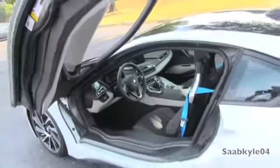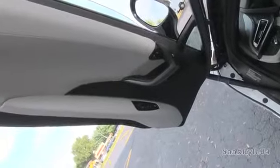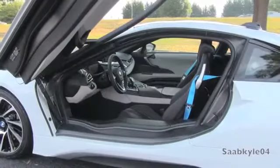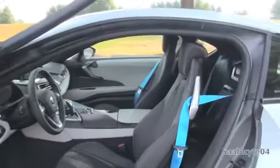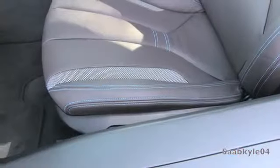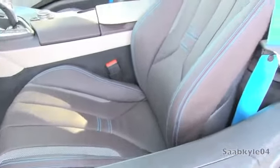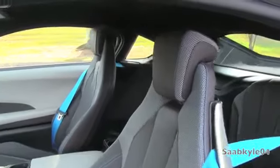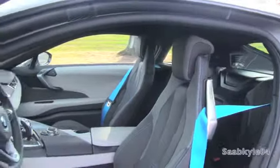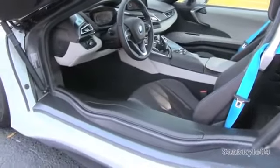As unconventional as the exterior is, the interior mirrors that distinct concept car flavor, carrying over BMW's layering design principles to create a cockpit that's low and focused on the driver. Build quality is excellent, with soft-touch premium materials everywhere and tons of technology. There are four main trim levels, which BMW describes as worlds: the base Mega World, $2,000 Giga World, $3,000 Terra World as seen here, and the top-tier limited-edition $10,800 Pure Impulse World. The leather surfaces on the seats and instrument panel are treated using olive leaf extract, while various textile surfaces used on the seats, door trim, and headliner are made from recycled plastic bottles and 40% virgin wool.